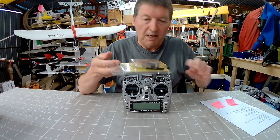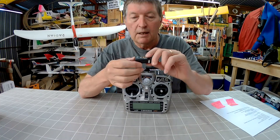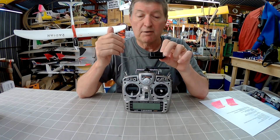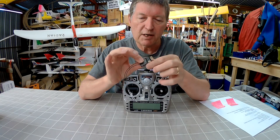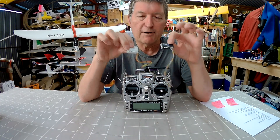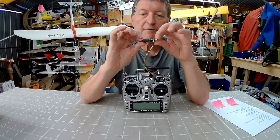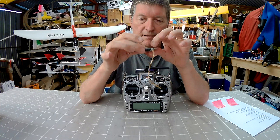The X8R costs about $34 US. There's a 6-channel receiver — probably my most common — for about $30. Another 6-channel receiver with stabilisation built in costs around $32, and you can get an 8-channel version of that too. The D4R is a 4-channel receiver with PPM for about $20. There are two X4R receivers: a pure 4-channel for about $25, and another X4R which is physically 3-channel but has S-Bus so you can get 16 channels if you connect via S-Bus — that's the receiver to use with a flight control board.